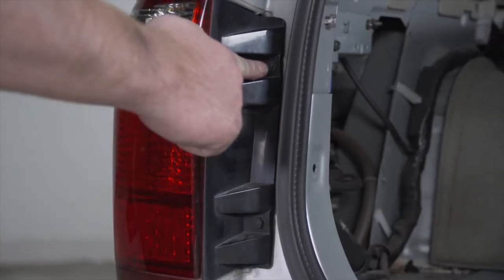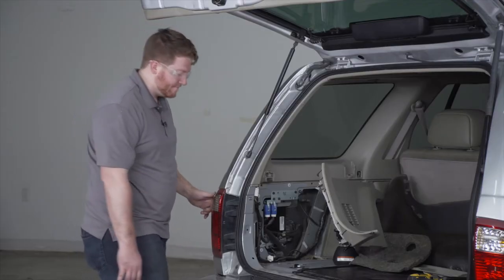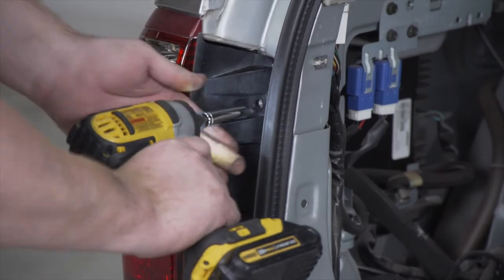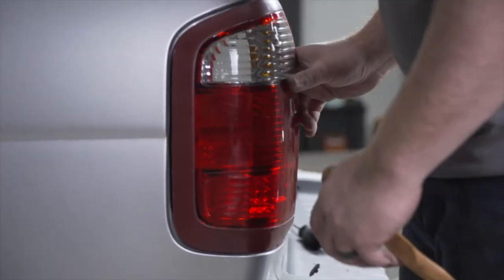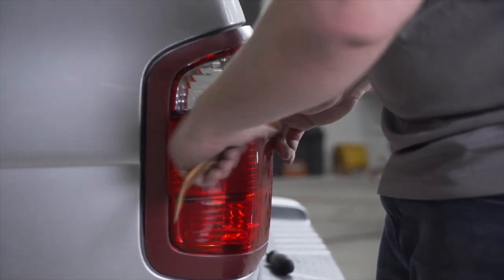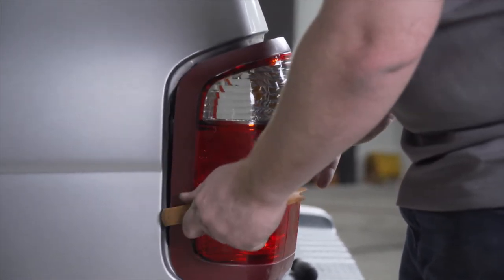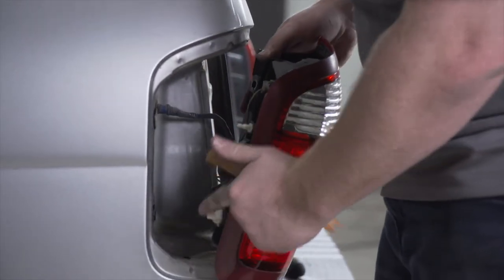The tail light is held in by two screws and we're going to remove it using a 10 millimeter socket. To remove the tail light, there are two clips back here — it's just going to pull straight back. Using a trim panel removal tool, we'll go ahead and remove those.